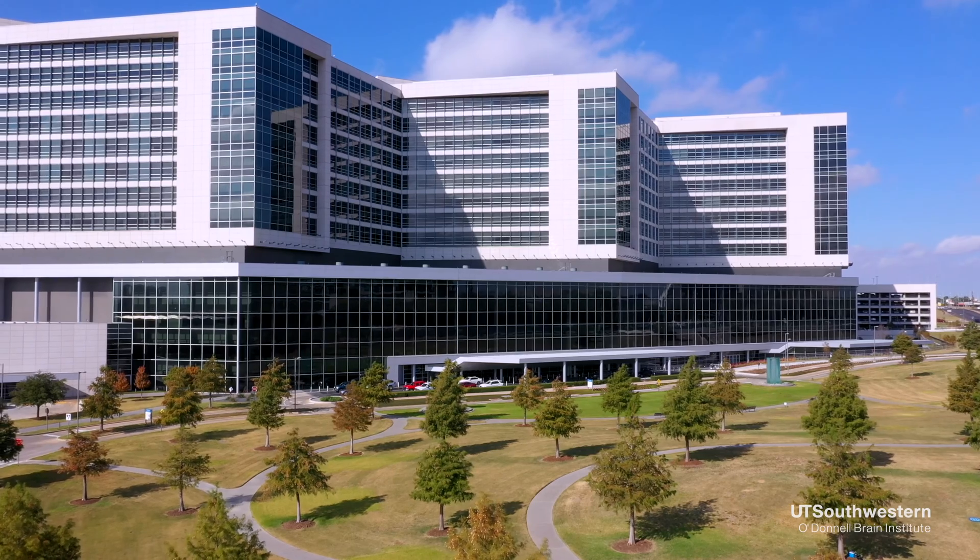We generally implant both sides of the brain on the same surgical visit, then close things up, and it's an overnight stay in the hospital.